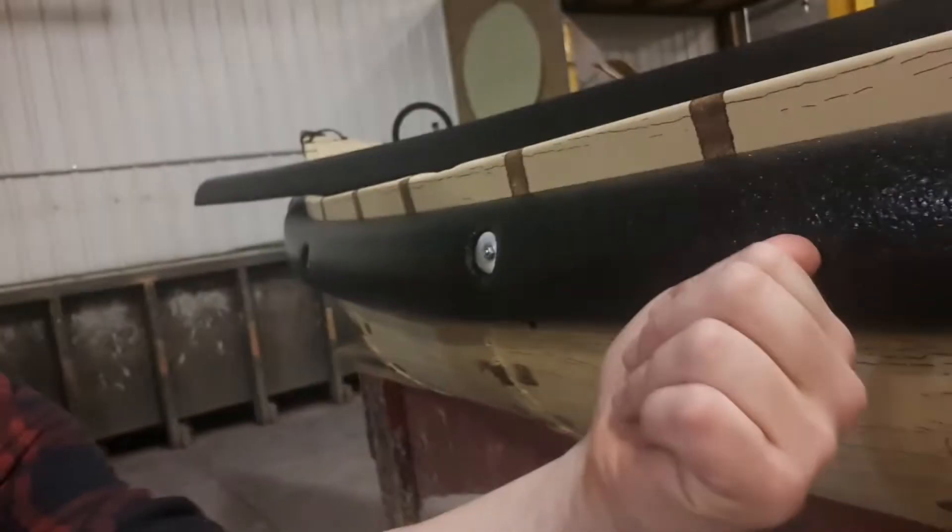I'm going to show you how to swap a sponson on your Sports Pal or Radisson canoe. What's a sponson? That's a sponson. Sometimes beavers, bears, porcupines — all kinds of stuff — chew those up, tear them off, or get them knocked off for some other reason. I'm going to take this one and install it the same way on a used one as on a new one.